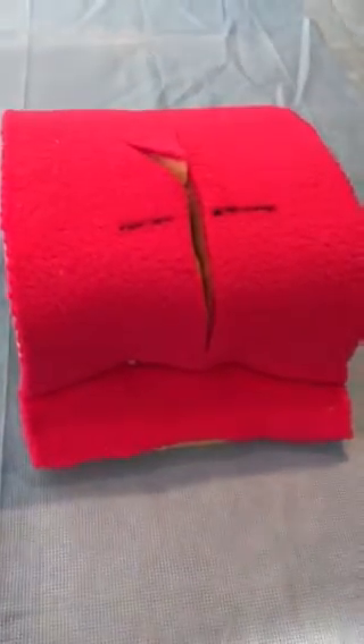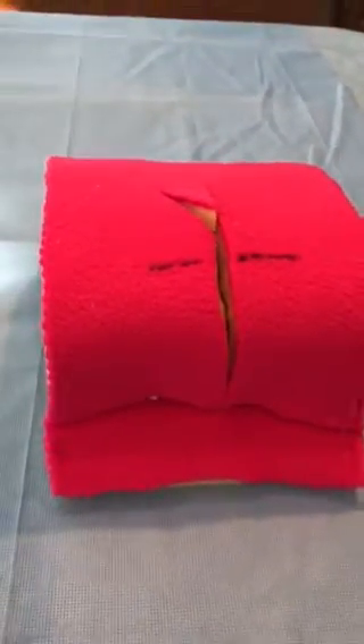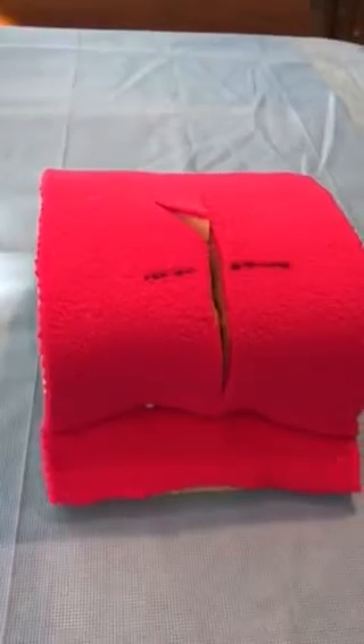One of the problems with flat models is that you don't get the sense of three dimensions that you need to be able to do vaginal and perineal repairs.